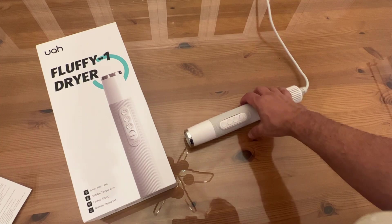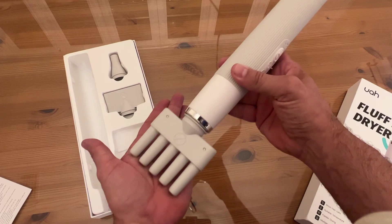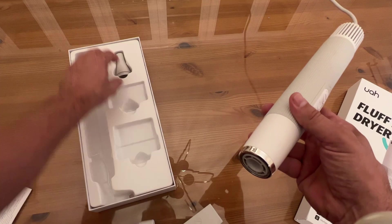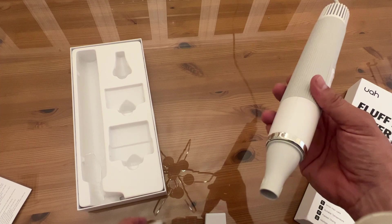Now let me show you the different heads — this is really fantastic. This one is going to be great for a long-haired dog. Then we have a second head, and of course the third head. The three attachments are the concentrator, the styling nozzle, and the wide tooth comb — great for all sorts of different dogs. This is the model UCSJ01, in white.